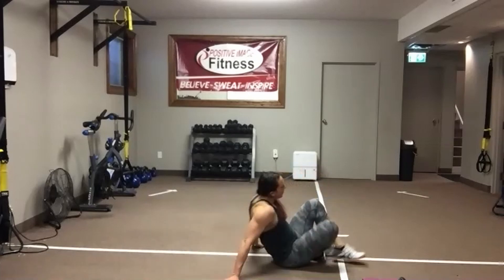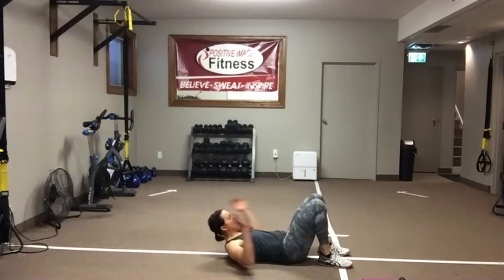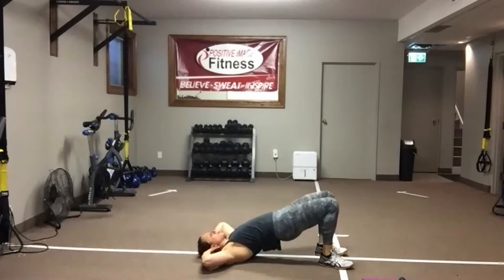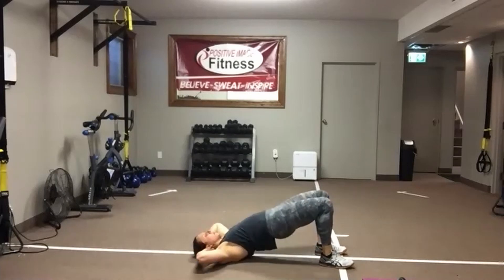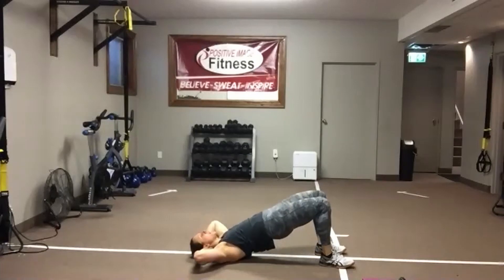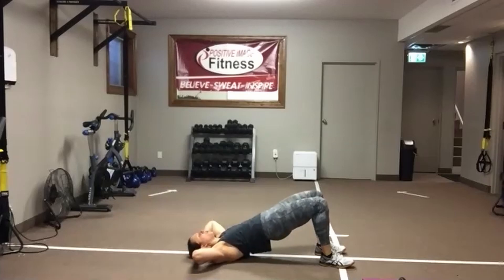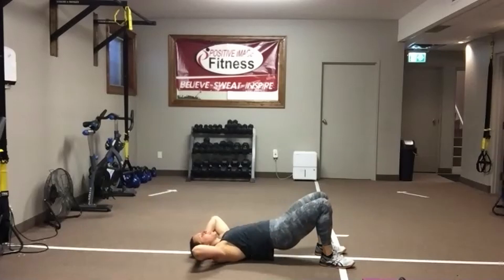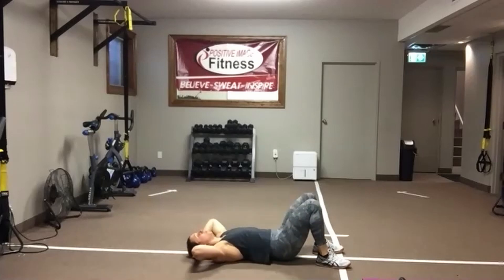Flip it over. Hands behind the head. Hip bridge with the crunch. Get ready to push through those heels. Squeeze that butt. Drive that belly button down. Lift those shoulders. Take your time in each movement — focus on what the muscles are doing as you go into your hip bridge and as you lift those shoulders up and off the floor. 15 seconds left — we're going to take a big water break. We're going to start our last circuit down on the floor.